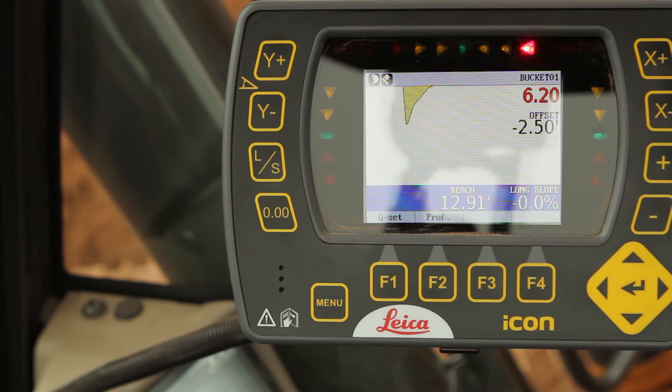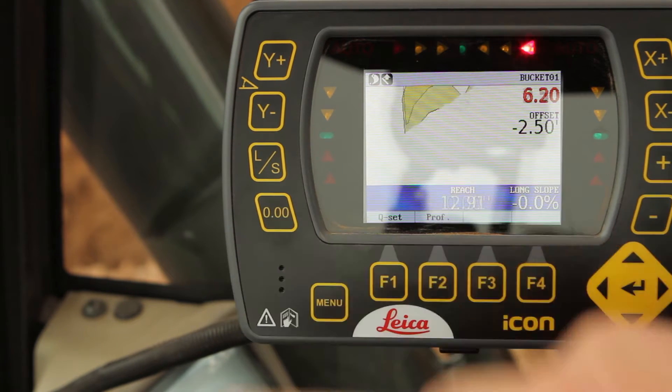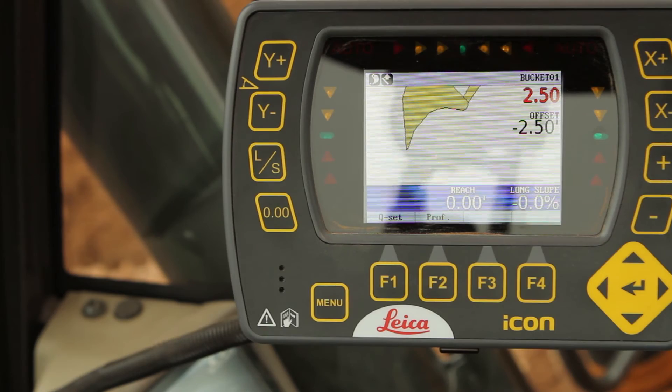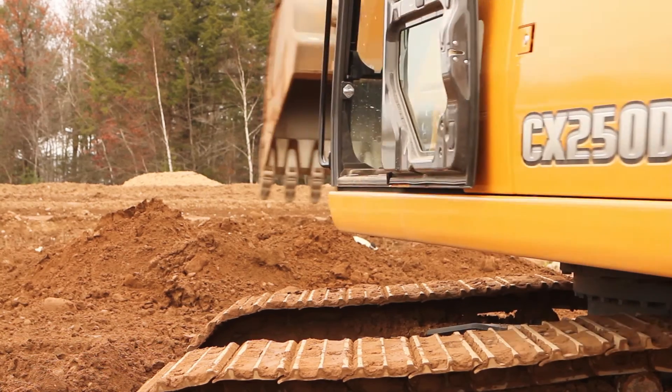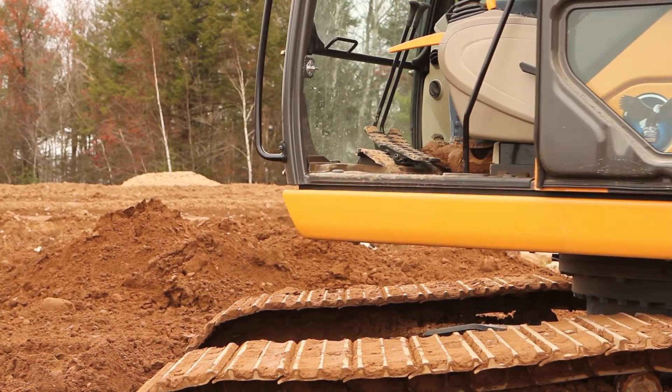He can see right there on his screen your cuts and your fills, the perimeter of your cuts. No staking, no grade checkers — load it straight into trucks, send it out. Everything, when they came and staked it, was within a couple hundredths, and there's no wait, no hesitation.